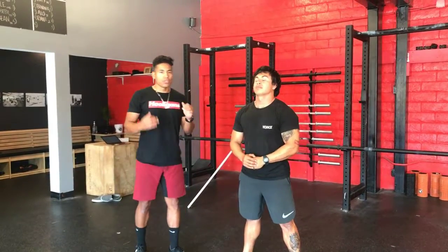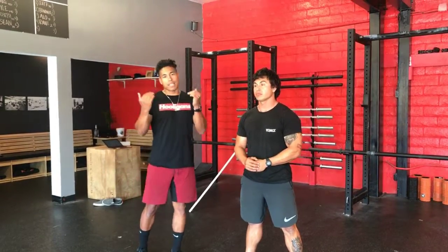All right guys, today we're going to adjust the shoulders. We're going to do scapular elevation and scapular depression.